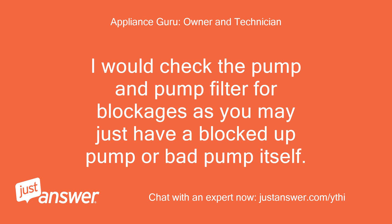I would check the pump and pump filter for blockages, as you may just have a blocked up pump or a bad pump itself.